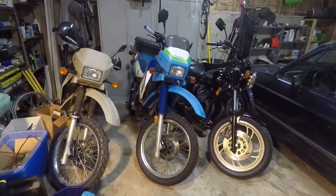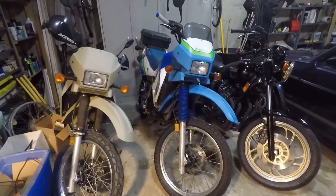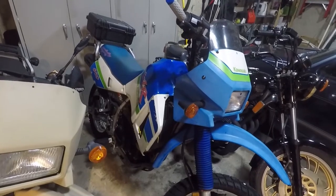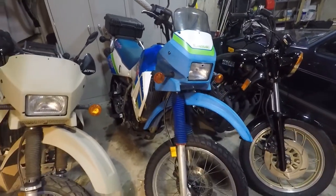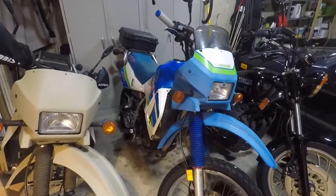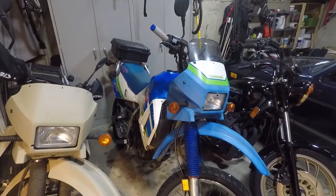Hey everyone, how's it going? I dragged home another KLR. I don't need it, but I couldn't get enough of the coloring. Totally overpaid for it. It doesn't run. It's a '92, and I think the issue — I was told the issue was no spark. So let's pull it out and have a closer look at it, and then we'll try and get it running. Stay tuned.